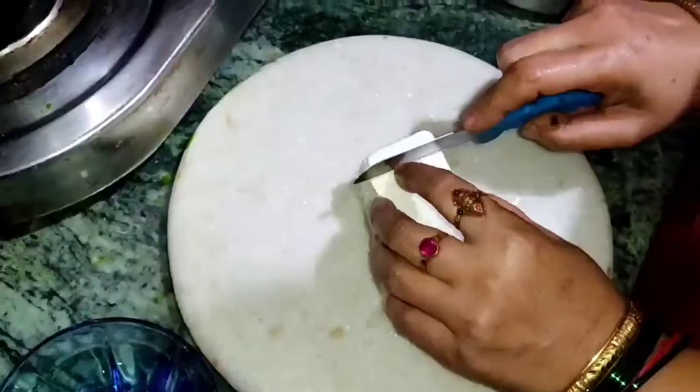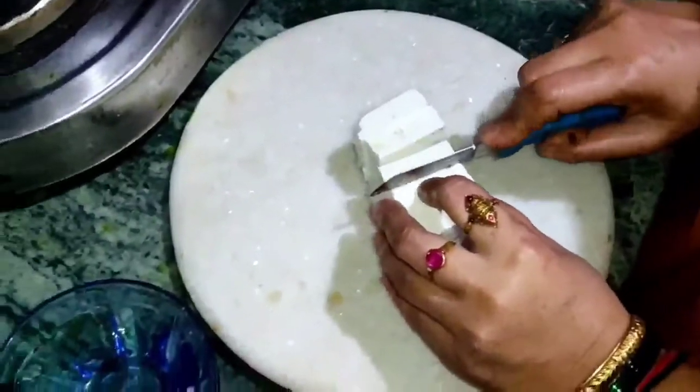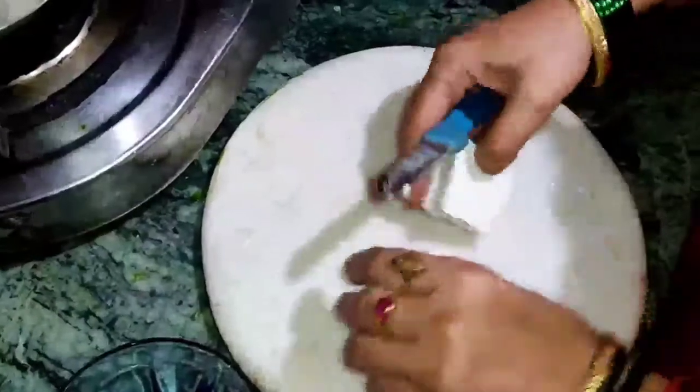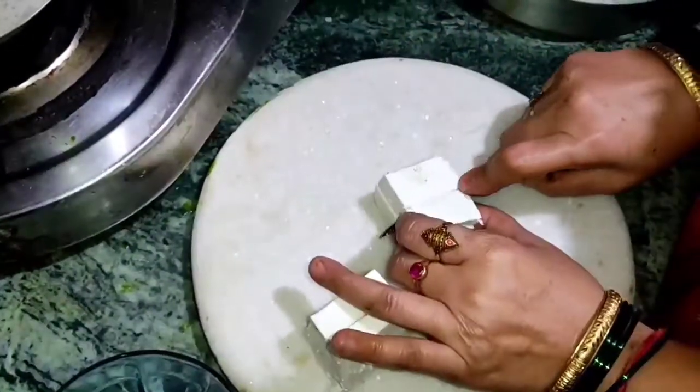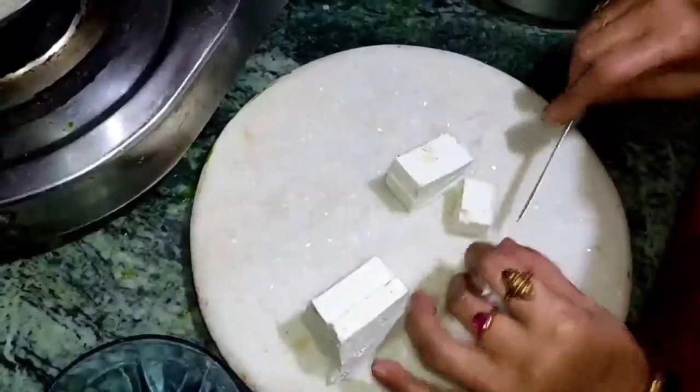Now I will add paneer. Cut the paneer into medium-sized cubes and add them in. Cut the cubes according to your preference. I have kept a little paneer aside for garnishing, which I will grate and use at the end.